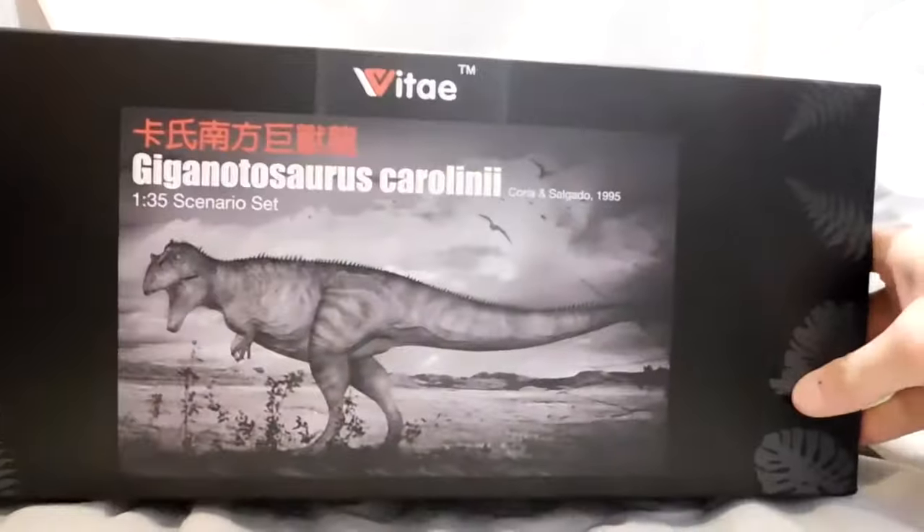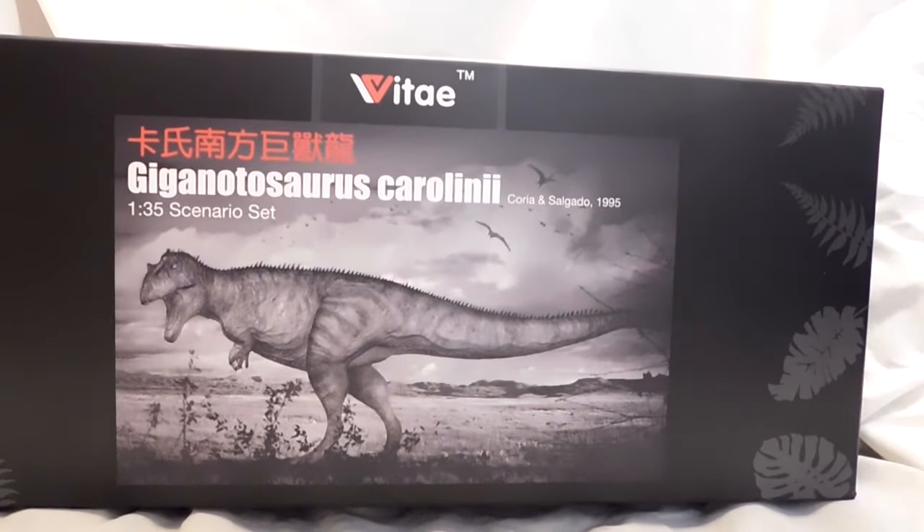Hello everybody, Andy's Dinosaur Reviews. Today we are going to review something I just received in the mail and I was super excited to get on here and review. It is the brand new Vitae Giganotosaurus Carolini, the 135th Scenario Set.